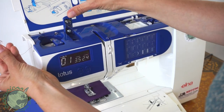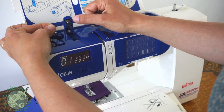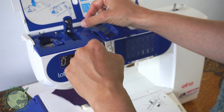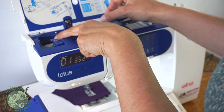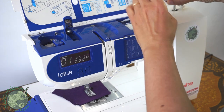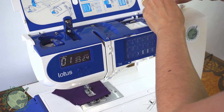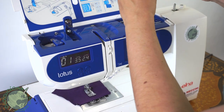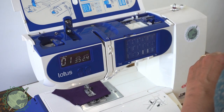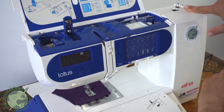Now you have to pull this up here and the thread first goes over this circular thing — it snaps right into place. Go around a little bit and then it needs to go inside this little metal guide. You can see it's still going through the hook, through the coil, around this circle, through here, and then you pull it all the way over here. Make sure the thread is on the back of the bobbin, not going in the front. If you get a loose thread like that, just wind the thread over it. Now put the bobbin on here and pop it into place. To start winding, push it over and it'll hit this little thing here.